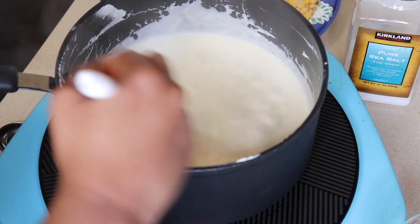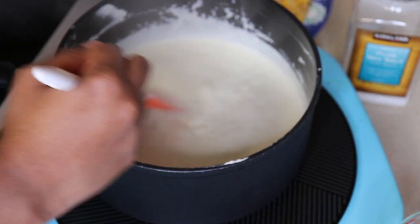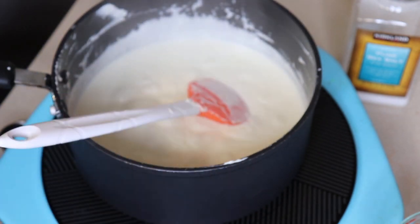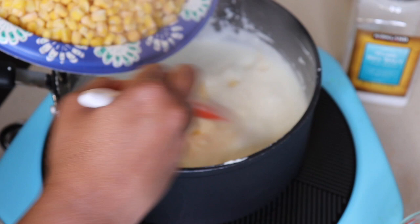Here we can see that it is boiling a little bit, which is good — just make sure that you keep on stirring. Once there are no more lumps that you can see in the cream, we'll add the frozen sweet corn and some salt.